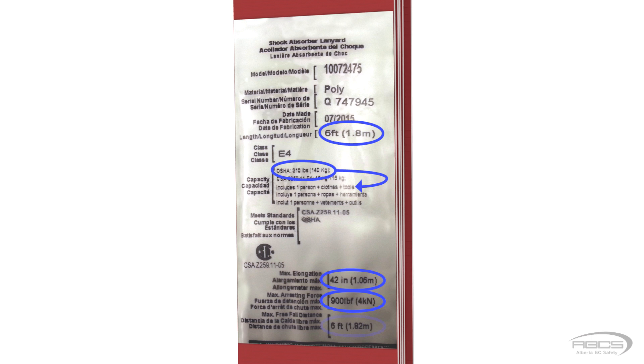The maximum freefall is listed as 6 feet. This means that you must make sure your freefall is no more than 6 feet when using this energy absorber. This is critical because the greater your freefall, the greater the force, and your equipment is only designed to keep it within safe limits if your freefall is 6 feet or less.